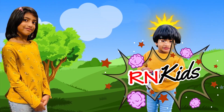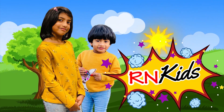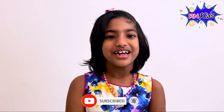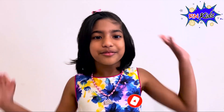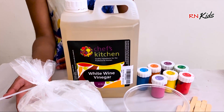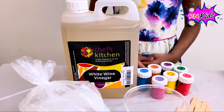Welcome to RNKids YouTube channel. Hi everyone, today I'm going to be doing something very exciting — I'm going to make a rainbow using baking soda and vinegar. Let's see what we need: we need baking soda, vinegar, and some colours to make a rainbow.